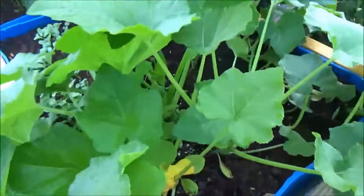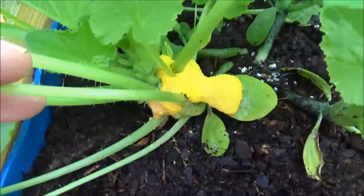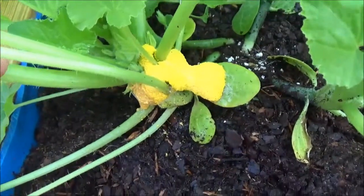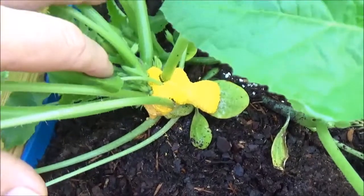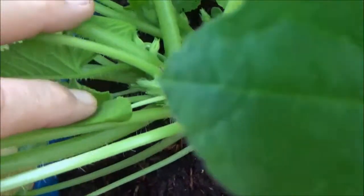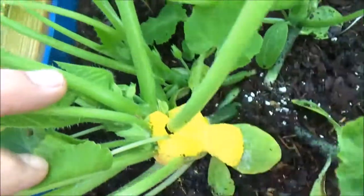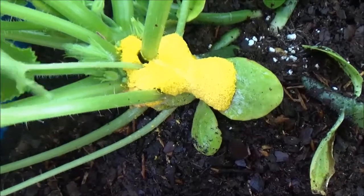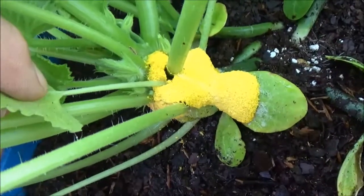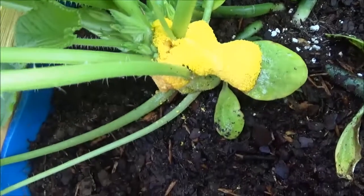I came out this morning to do some watering and I saw this stuff — it wasn't here yesterday. I don't know if it's a fungus or if a bug has come here and made a nest. But as you can see it goes down in there pretty deep. I think it's a fungus.